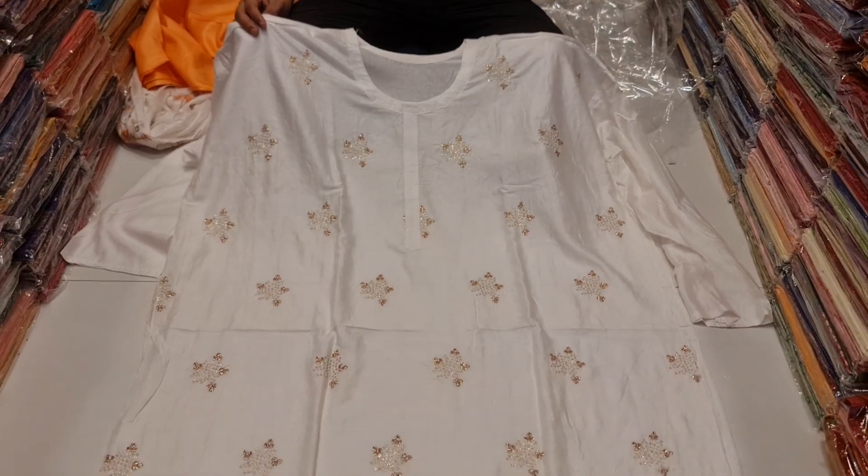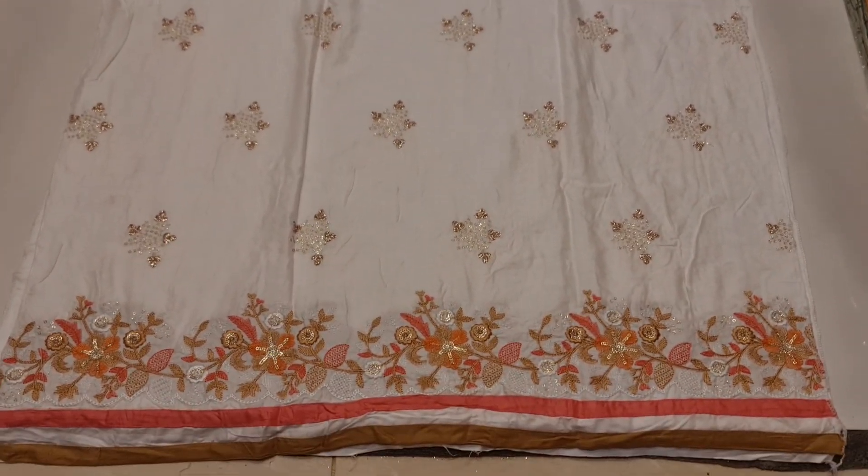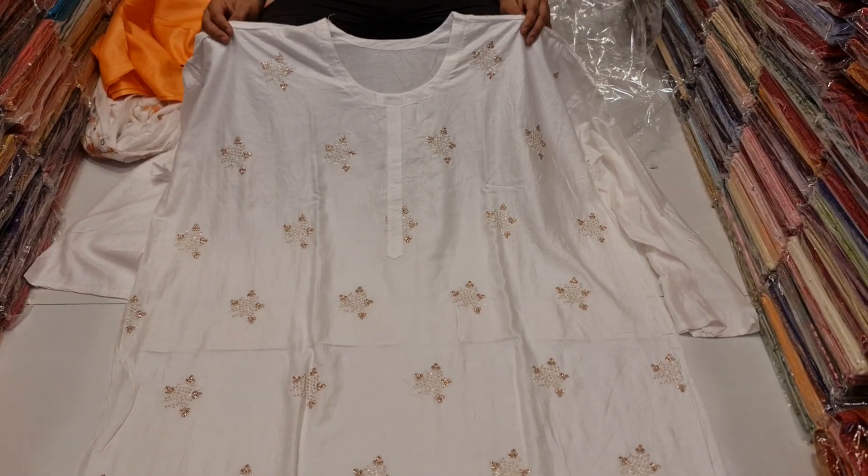Assalamu alaikum, hi friends. Today is our 990 collection that we have in Sada Bahar — our 1-990 collection.